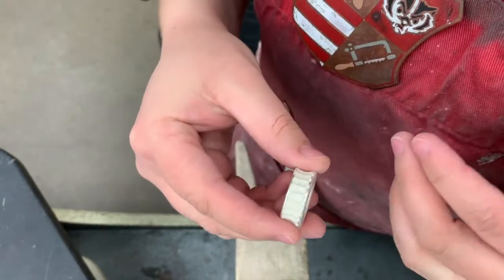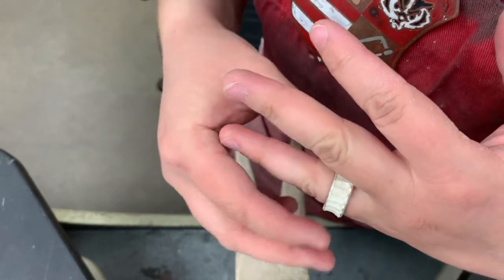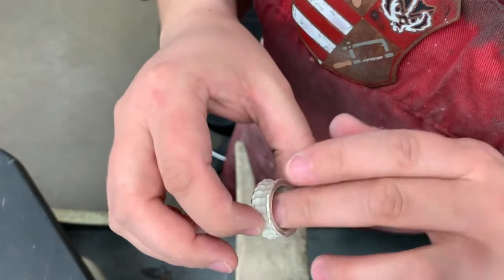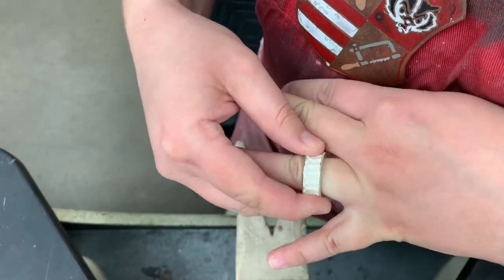I would try not to file it too much because after that you're going to sand it, which is going to remove some more material. So try not to go overboard with filing the inside so you don't make your ring too big, but do make sure you pay attention to the inside to file out any sort of inconsistencies. Or if you need to make it a little bit bigger through filing, just go ahead and do that.